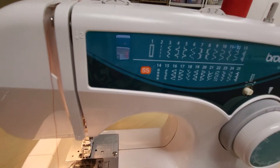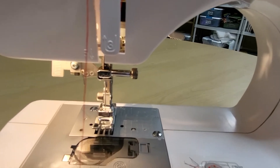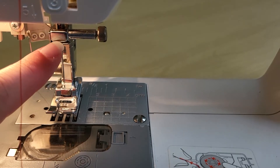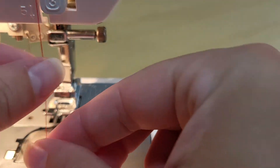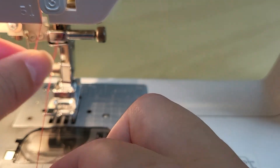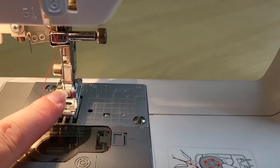Now that the thread is in the take-up, we're going to bring it straight down. The last few steps all involve the area around the needle. At the top of the needle you can see this little metal hook, which is another thread guide. We're going to take the thread and loop it over and behind that hook — now you can see it's secured there. That's going to help keep it in place at the needle, and the last step is to thread the eye of the needle itself.